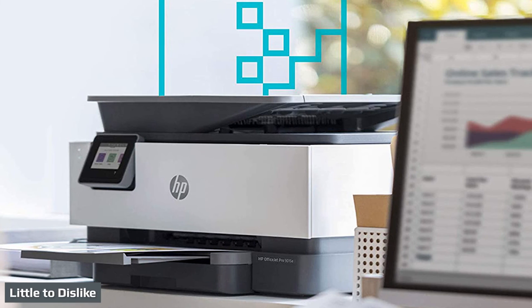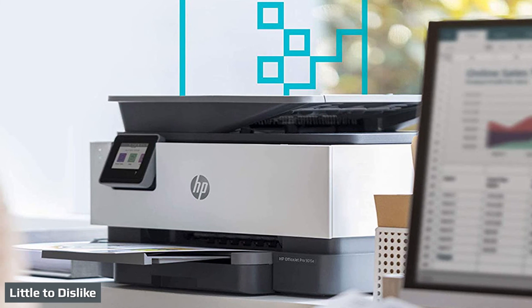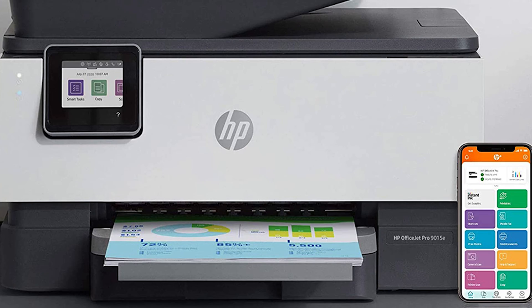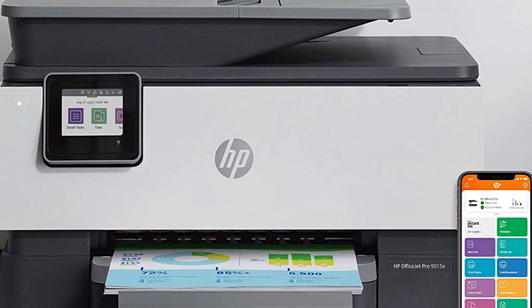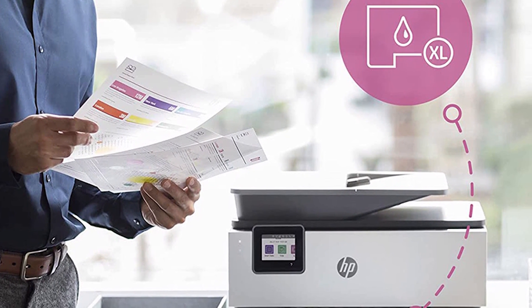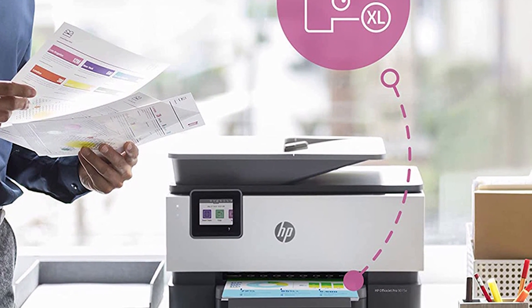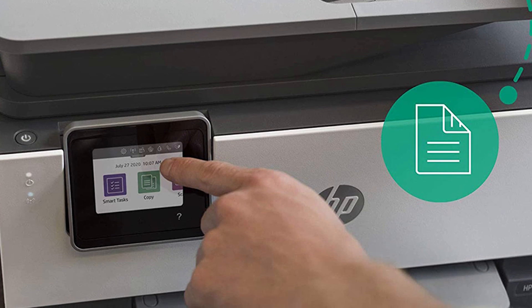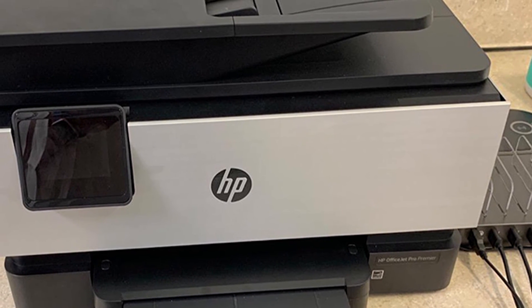Our only cause for pause with the OfficeJet Pro 9015 is that it has just one paper input source. Otherwise, the 9015 prints well, it's fast, and its running costs are reasonable. If you need more robust paper capacity, the OfficeJet Pro 9025 comes with two 250-sheet paper trays. But if your small office's print and copy requirements are more modest, the OfficeJet Pro 9015 is a solid performer packed with features, and thus earns our Editor's Choice Award.